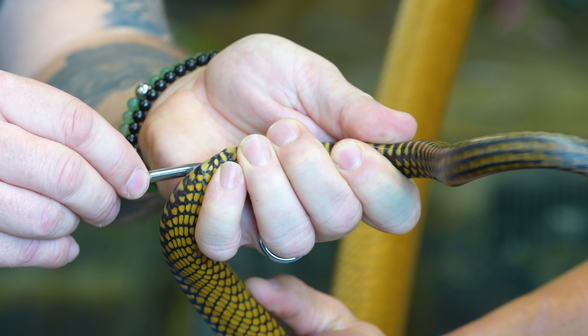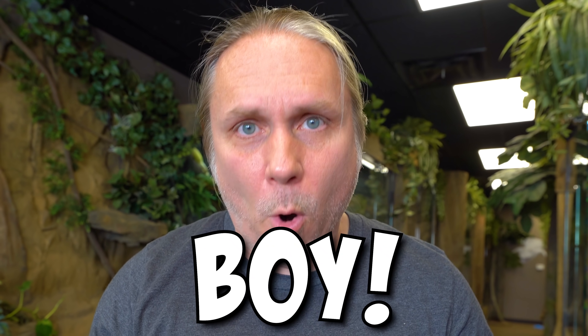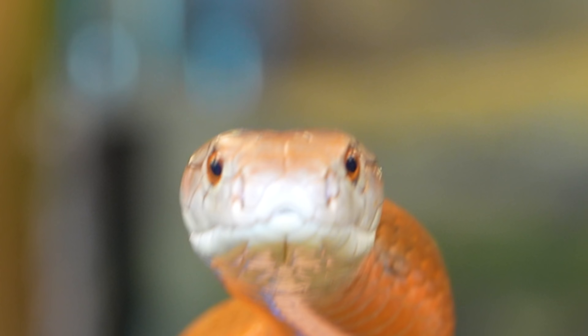I'm gonna kind of work it over, work it through — and Taco is a boy. I'm still happy with him, it doesn't really matter. I just wanted to be sure of the sex of the snake before I decided to get a pair.